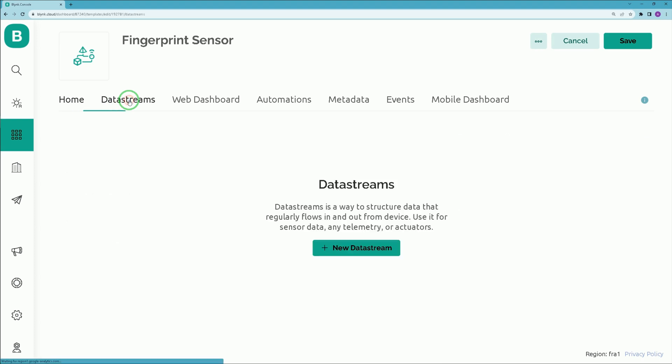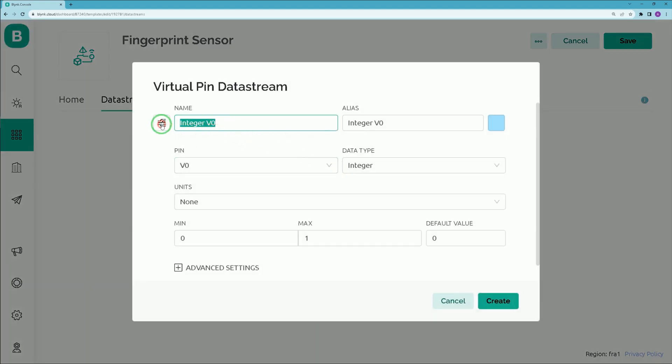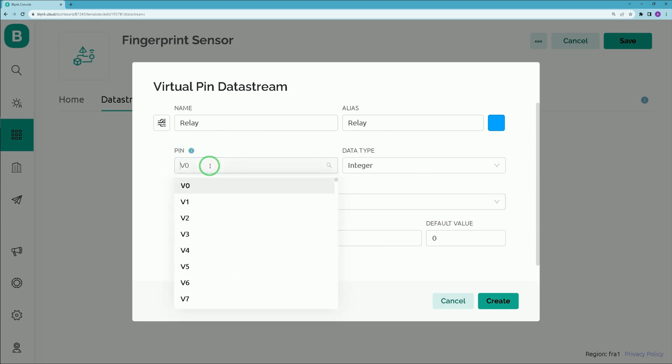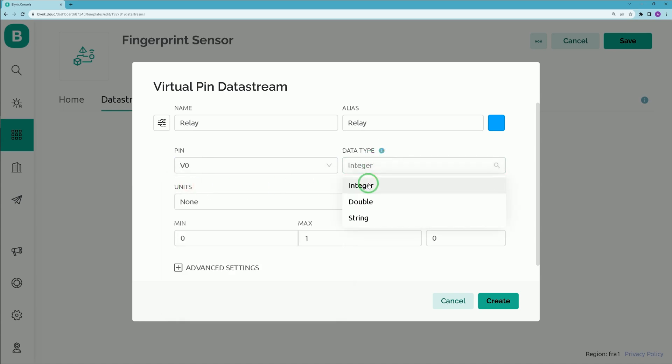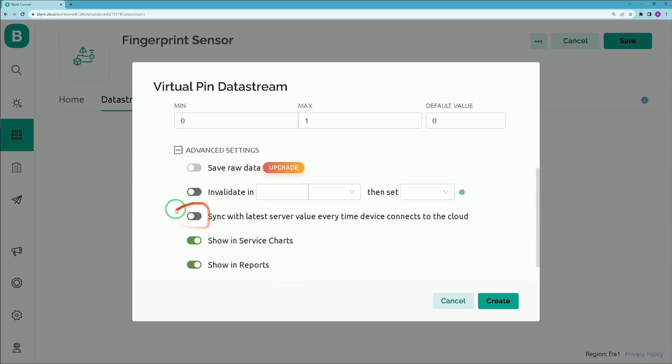Select the Data Stream tab and click 'Add New Data Stream', then select Virtual Pin. Set a name for it and choose a color. In the Pin section, assign Virtual Pin 0 to this data stream. Set the data type to Integer, units to None, minimum to 0, and maximum to 1. In Advanced Settings, enable 'Sync with latest server value every time device connects to the cloud', then click Create.